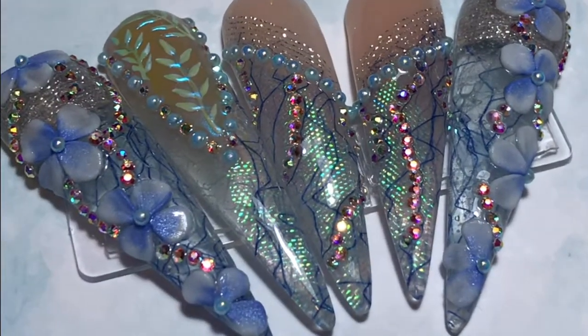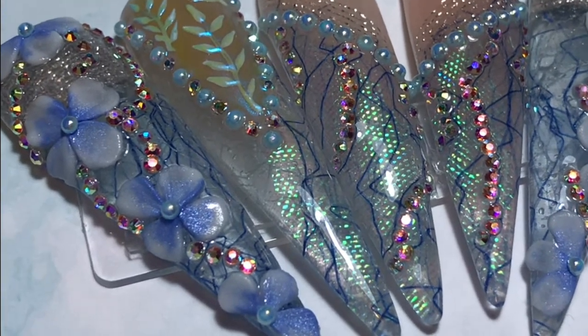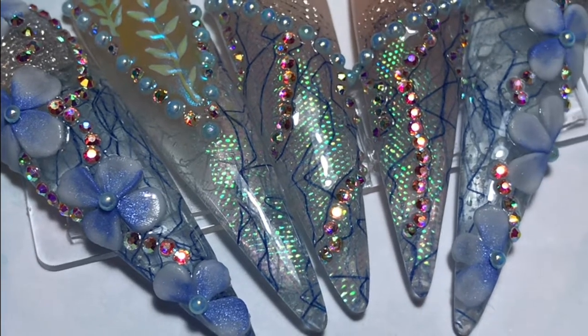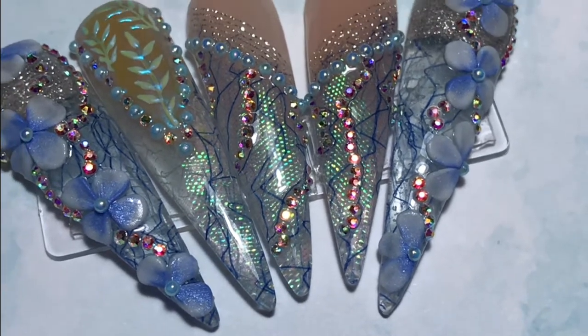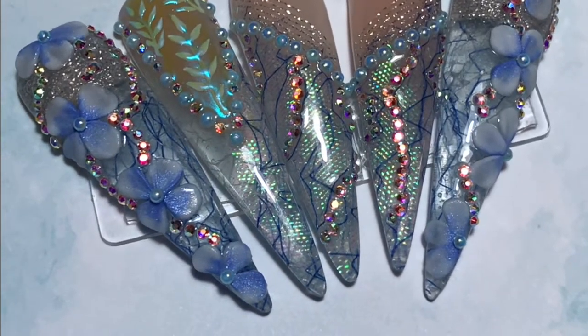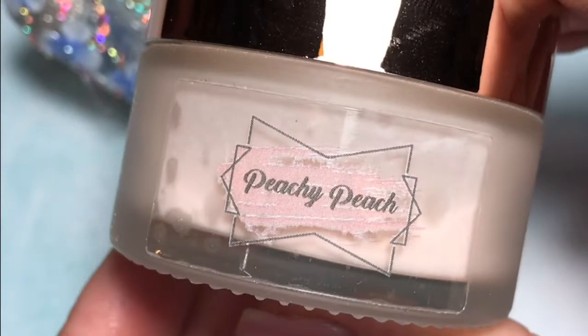Hi my lovelies. So recently Gemma set our snail team ambassadors a challenge to create a set of nails inspired by 2022 spring fashion trends. We were all sent different pictures to create a design, and in this video I'm going to show you the pictures I was sent and what I was inspired to create.